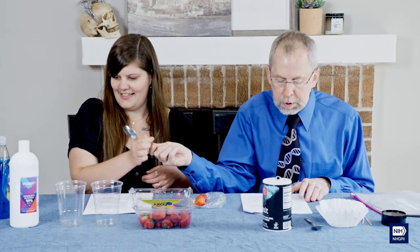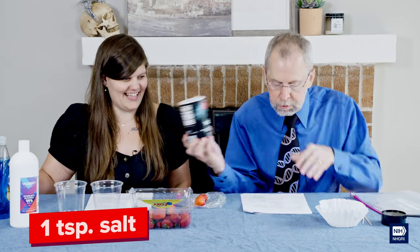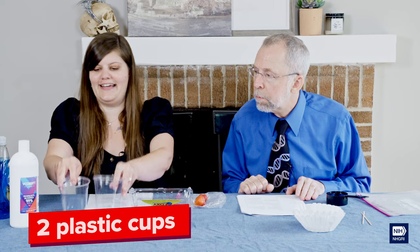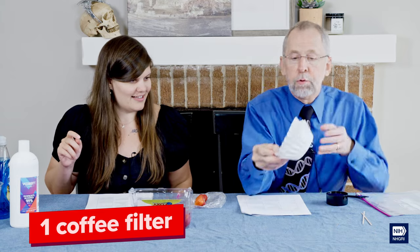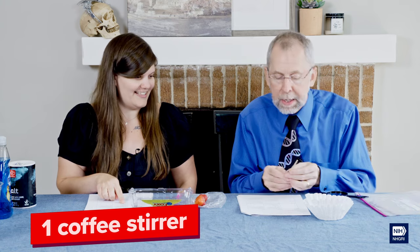One teaspoon of salt, a half cup of water — here's the measuring cup, very full. Two plastic cups. One coffee filter — we actually have an extra, but you never know, you might need two. Half a cup of rubbing alcohol — gotta be careful with that. One coffee stirrer — I got two just in case we do an extra. And most importantly, one scientist — or in our case, two scientists.